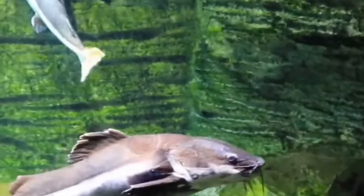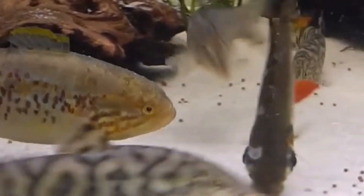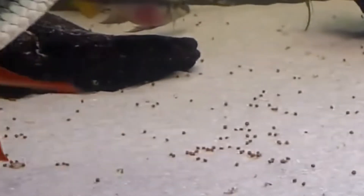The twelfth tank mate is parrot fish. The thirteenth tank mate is red tail catfish. The fourteenth tank mate is blackfish. The fifteenth tank mate is flag-tailed fish.